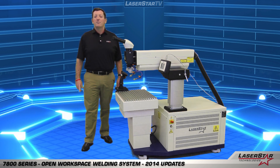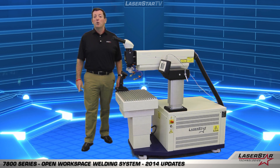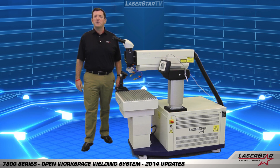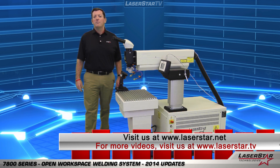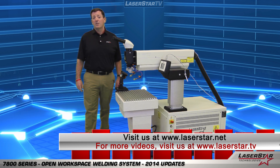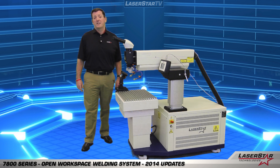Thank you for taking the time to learn more about the 7800 series open workspace manual welding system. To learn more about this machine or any of our other products, please don't hesitate to go to laserstar.net, laserstar.tv, or contact any of our national Laserstar centers.